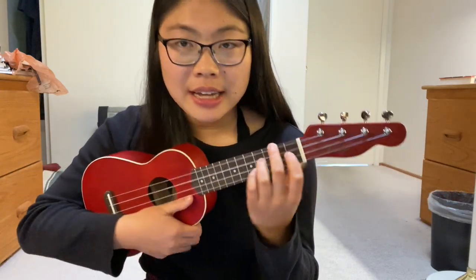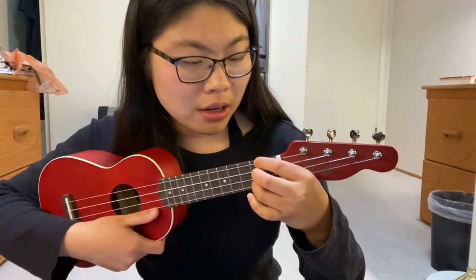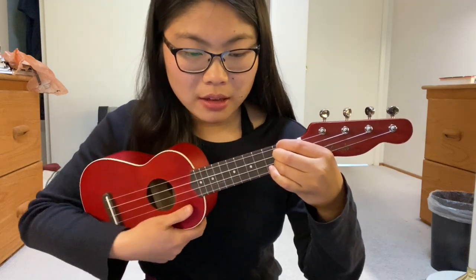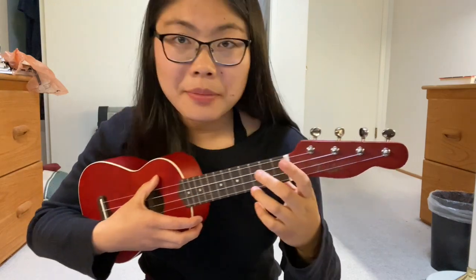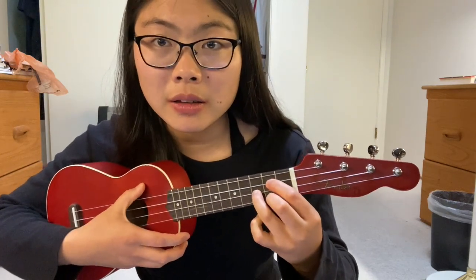Third one is D. I use these three fingers and basically put them all in a row on the top three strings. Fourth one is A — just middle finger on the top string right here. And then the last one is G — ring finger on the third string, pointer finger on the second one, and then middle finger on the last one.